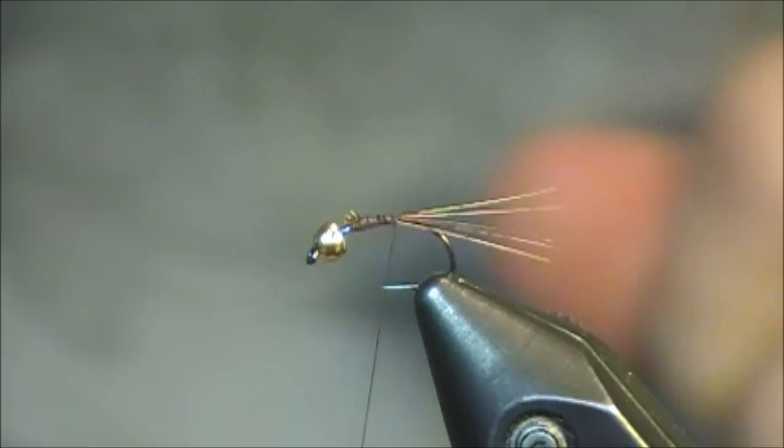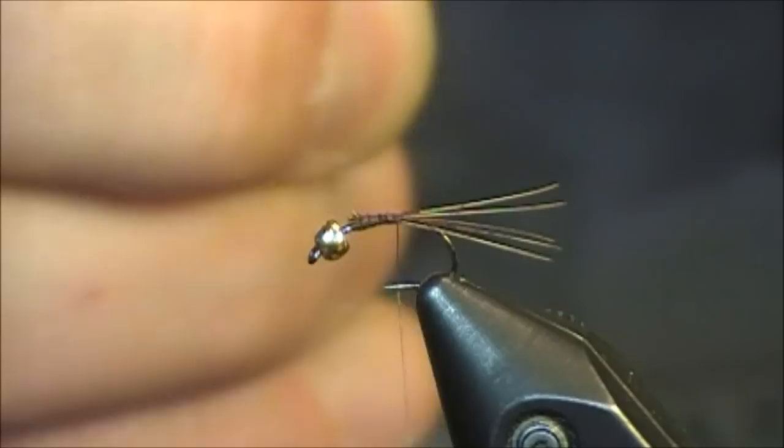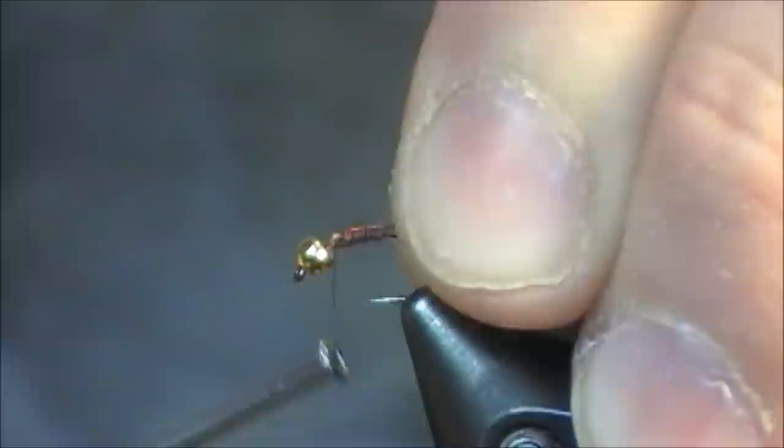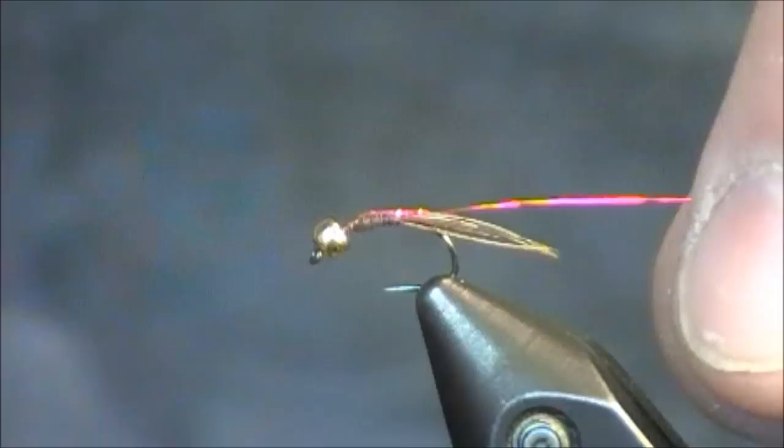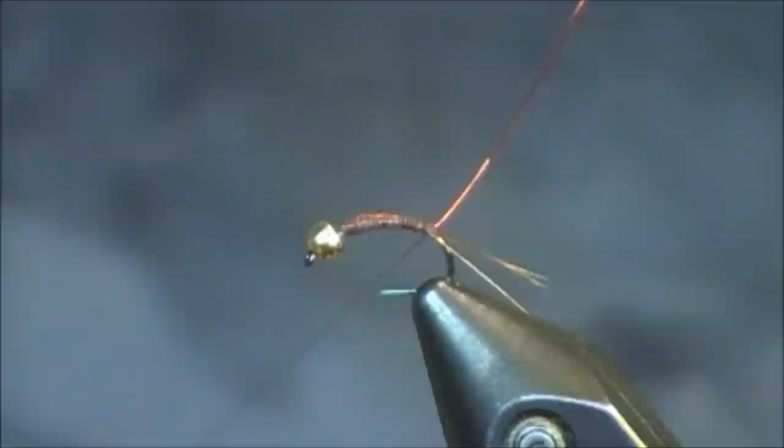Next I'm going to tie in a little bit of ultrawire for the ribbing. This is a size small hot orange ultrawire. For this Lightning Bug pattern, this is one of the ways that you can vary it by placing a lot of different colors in. When I tie in my ribbing — and I'll show you the other side of the hook — I've tied it the whole way up and it's actually going into the bead. I do that because whenever you tie in the body of the fly, which is actually just a tinsel, that body can really be dictated by how much ribbing you put in underneath it, because it will kind of turn on you at times and some funky things can happen.